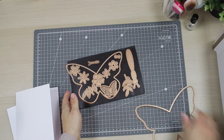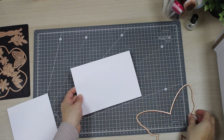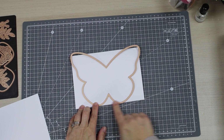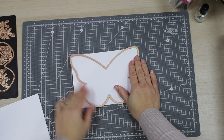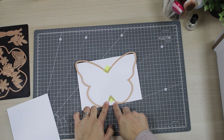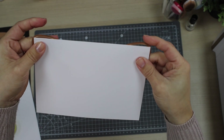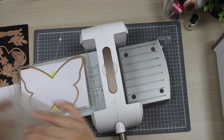Today I'm going to use the largest die in the set. I have here a seven by five inches card base and I'm going to place the die over, making sure that the bottom of the butterfly is aligned with the bottom of the card base and the top butterfly wings are aligned with the edges of the card base. At the top you'll see that the blades are not touching the paper, so we are going to do a partial die cutting. We are going to run this card base folded with the die over through the die cutting machine.